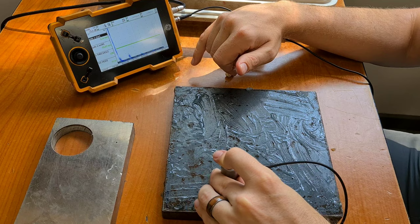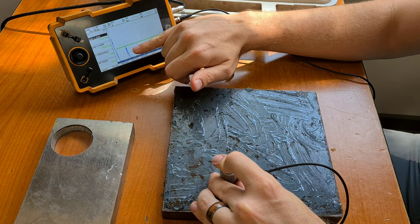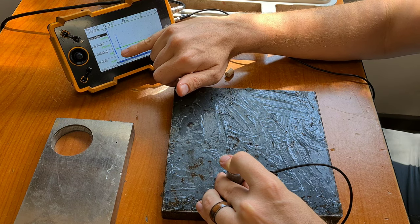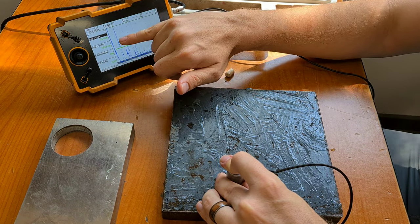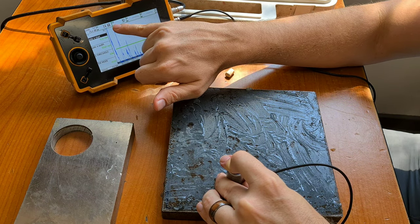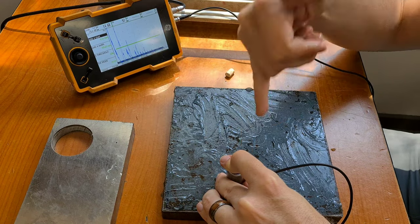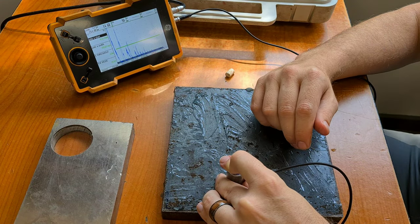I'll scan and eventually have a look at this backwall echo. It drops away and an echo comes up before it, so there's a lamination there. We can also see the lamination since it's a straight beam — it's about 14.7 millimeters deep underneath the surface. And congratulations, we found it.